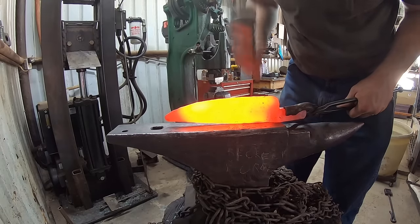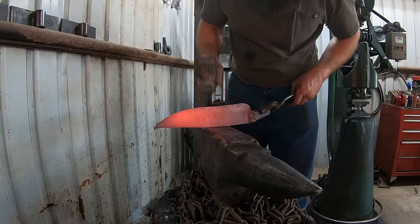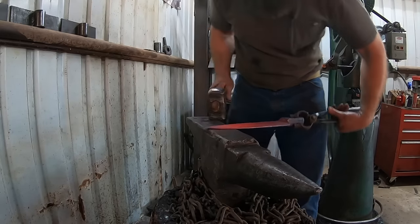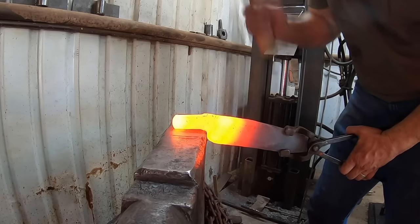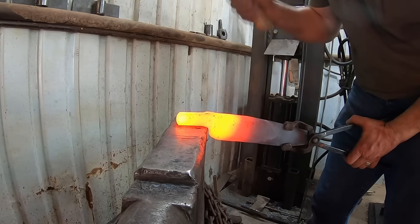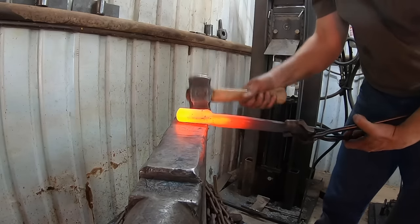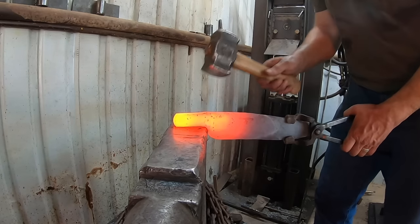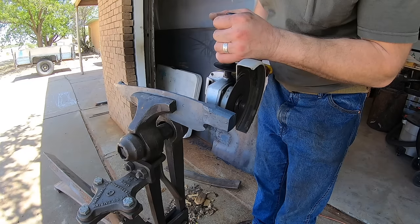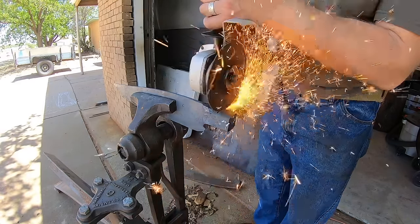I'm getting to where I have a profile I'm starting to be happy with. I was able to forge the whole thing in there and that was a fun process — a nice little profile. Cleaning up the bolster and spine lines. Overall it went pretty well, took me a little while. I had more stock than I needed on the end of that bolster so I cut that off.